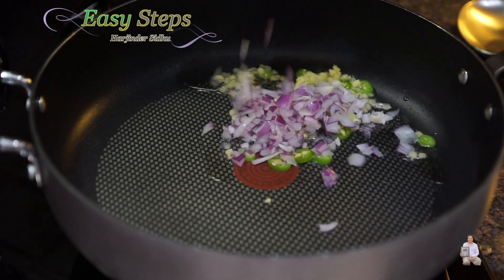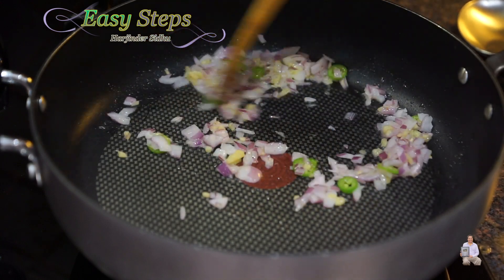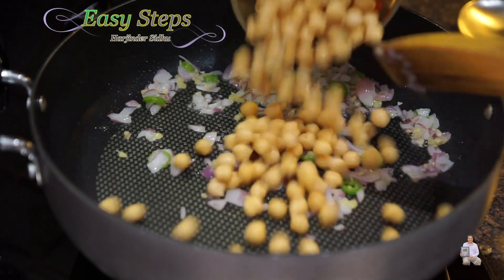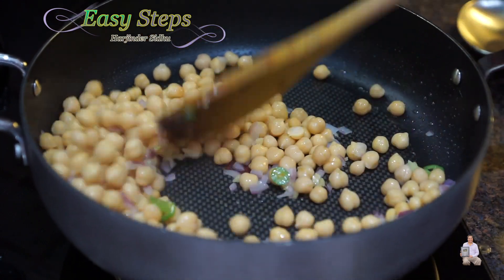Now I'm going to add the onion and mix it well. We're going to cook the onion for about one minute. After a minute, I'm going to add the garbanzo beans, mix well, and cook on high heat for five minutes.